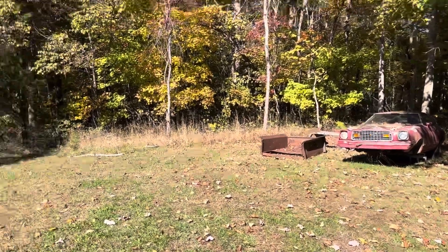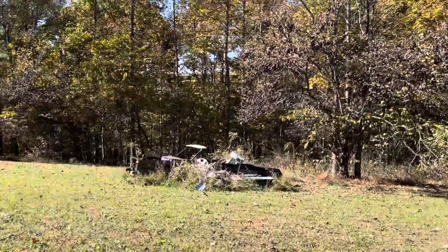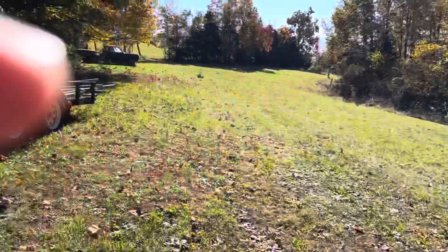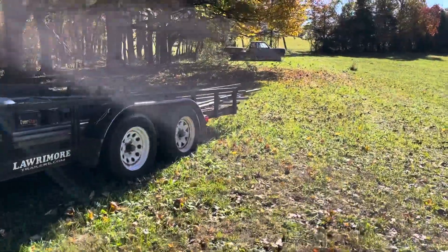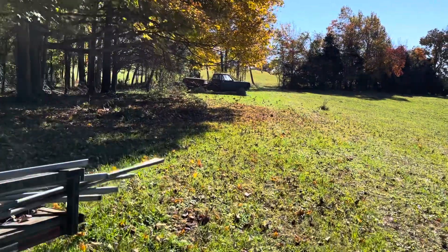A couple of locusts over there — same thing, I've got to get cleaned up around those so I can move the Plymouth. But it's just a beautiful day out here.